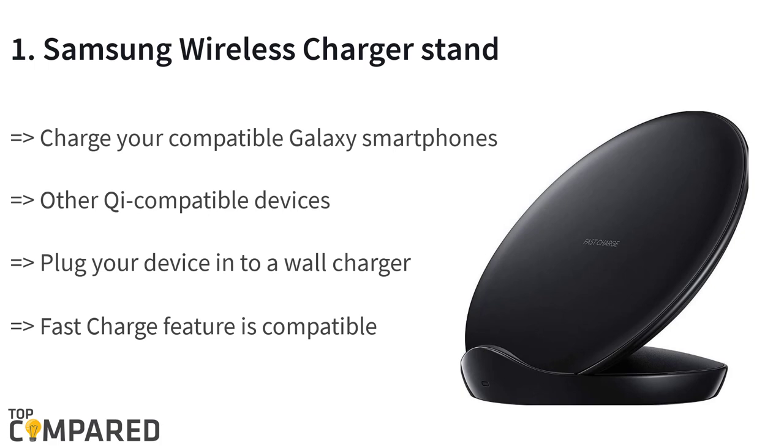The top product is the Samsung Qi certified fast charge wireless charger stand EPN 5100. The product works with all Qi compatible smartphones including Samsung Galaxy S9 Plus, S8, Note 8, Apple iPhone 8, iPhone 8 Plus, and iPhone 10. The product can charge up your devices without the need to plug your device into a wall charger or USB port.